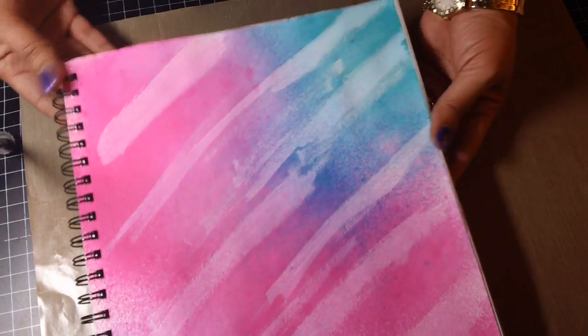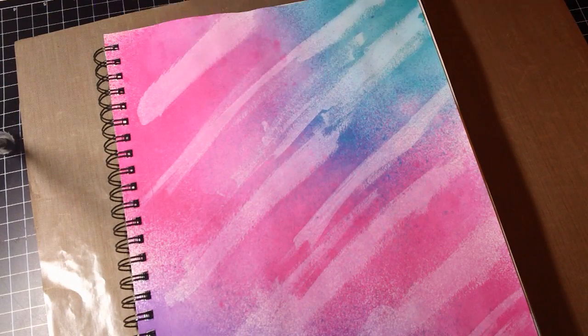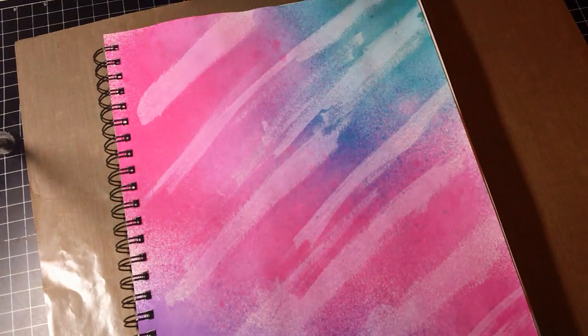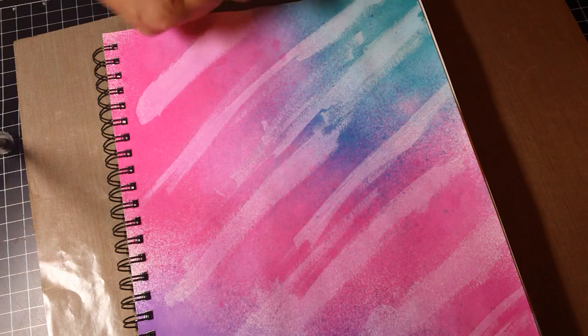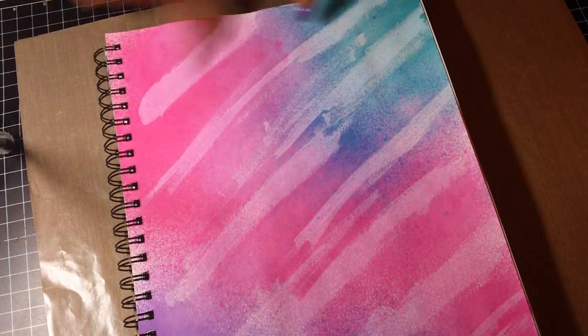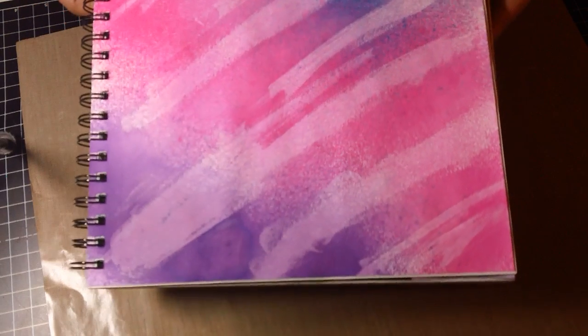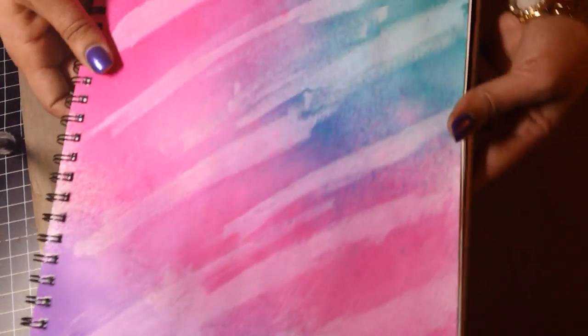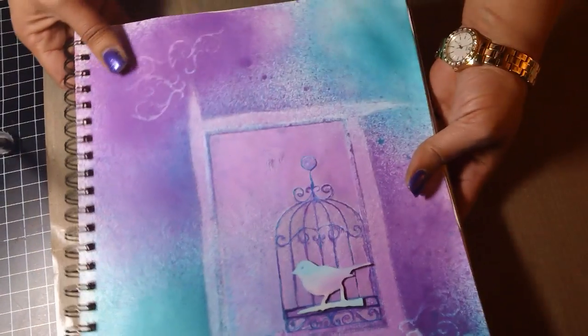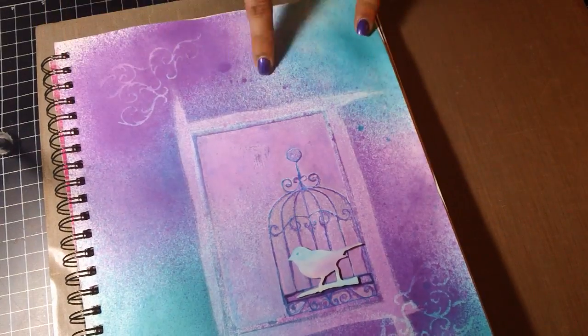This page here — I love this page, it's one of my favorites so far. I used what I learned from the first page which I absolutely hated: I gessoed just stripes or little spots on the page first, because I knew the gesso was going to mute and dilute the ink. Then I sprayed the inks I wanted, and once I heat set it you can really see the gesso coming through. I thought that made a really cool background and I love the colors in this one.